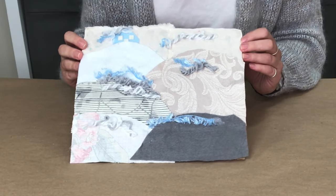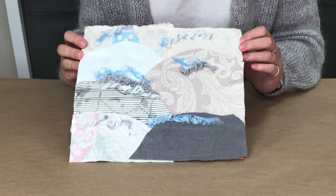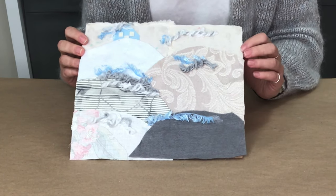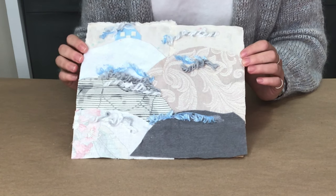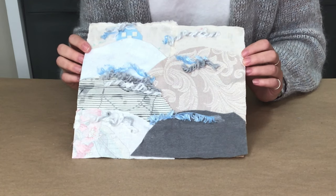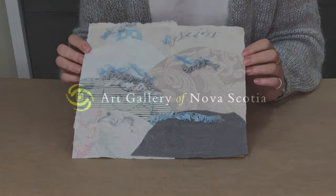This is my final textured textile landscape artwork, inspired by Deanne Fitzpatrick's rug hooking. As you can see, I just trimmed up the edges here to finish off the artwork and polish it off. We would love to see what you created, so please tag us on social media. Thank you for watching this video and stay tuned for more lessons from Studio From Home from the Art Gallery of Nova Scotia.